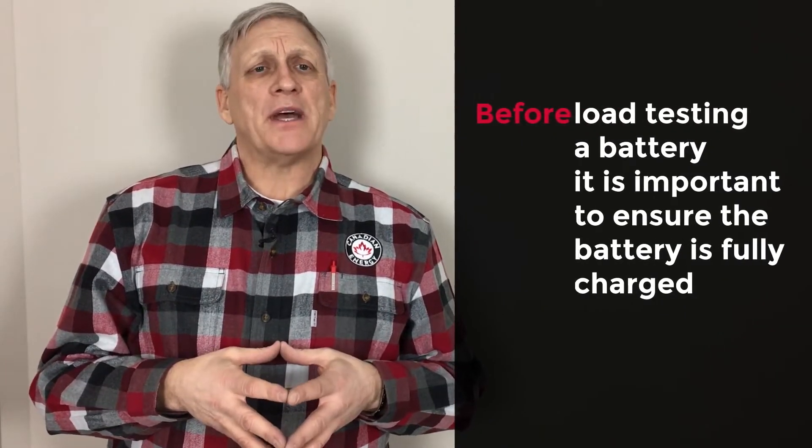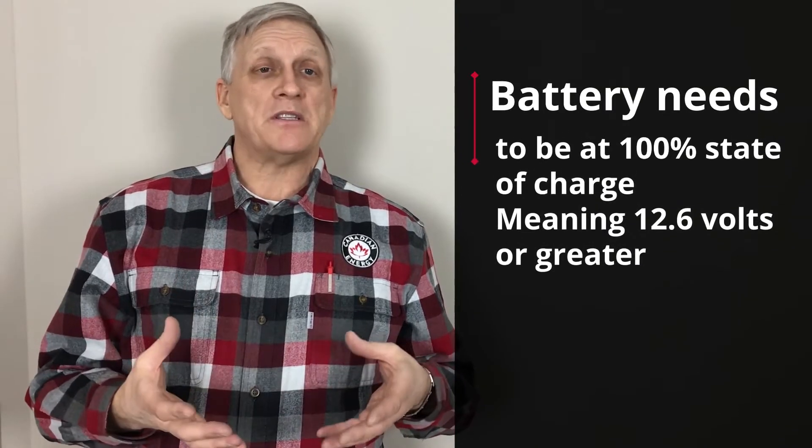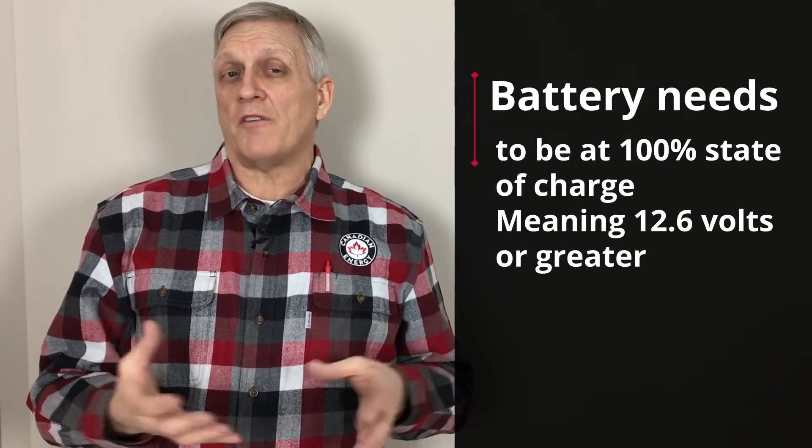Before we load test a battery with a carbon pile tester, we need to ensure that the battery we're testing is fully charged. Whether the battery is new off the shelf, it's been sitting for a while, or whether it's a return from a customer that we're testing for warranty, we need to ensure that it's at 100% state of charge. This means that the battery should be sitting at about 12.6 volts or greater after sitting for a period of time.